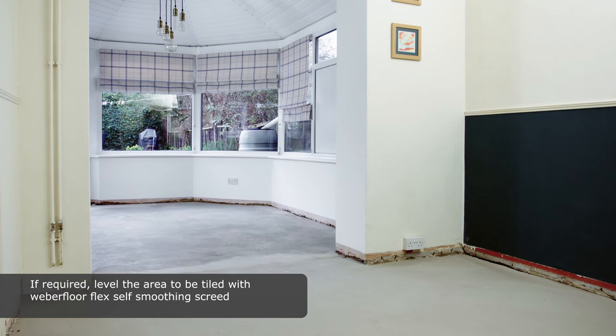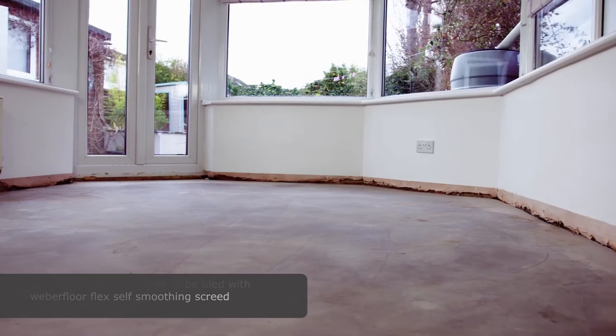If required, level the area to be tiled with Weber FloorFlex self-smoothing screed.